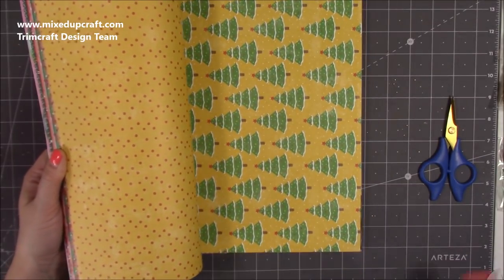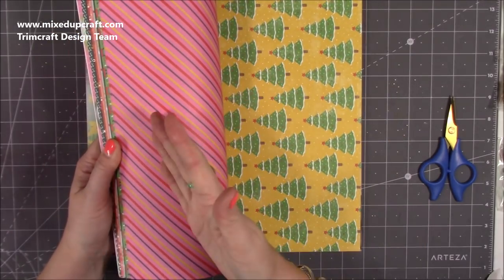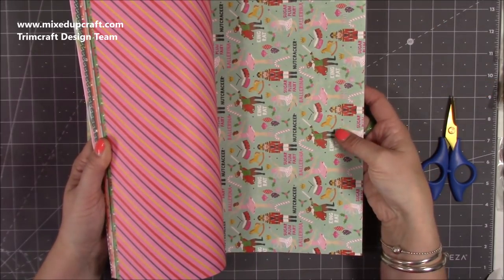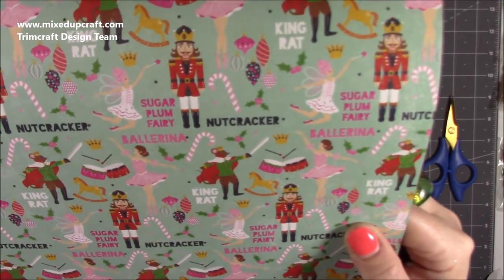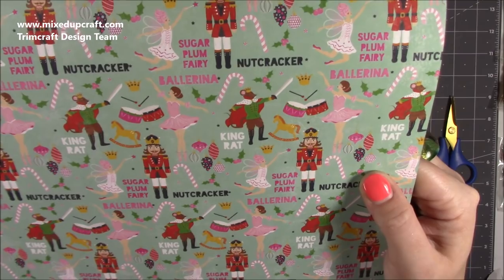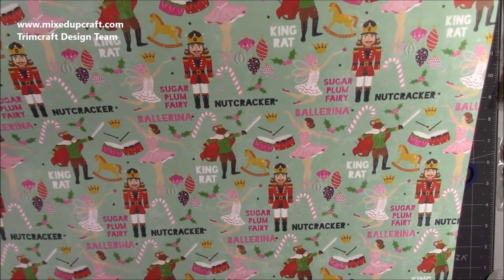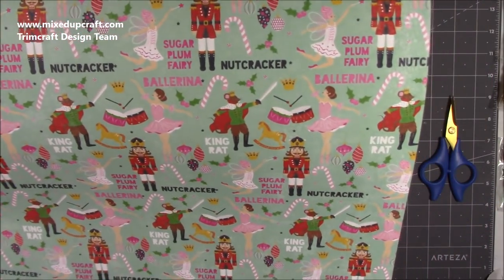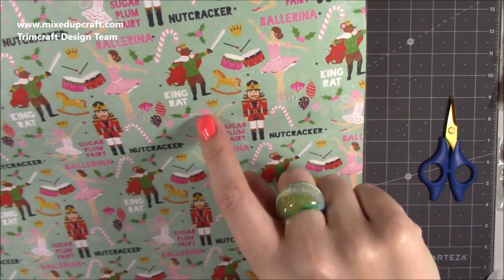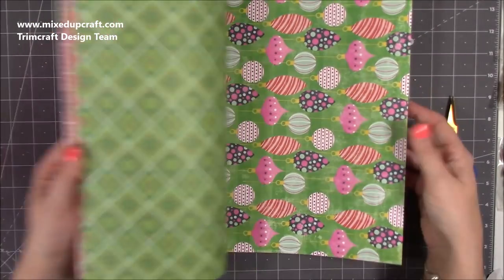Magical Stories features the Sugar Plum Fairy, a ballerina, the Nutcracker, Christmas decorations, holly, a mouse with a crown and sword, a rocking horse, the crown, King Rat with his sword, drums, and the Nutcracker again. It's really fun — every time you look you see something else. I didn't work with this one on the crafting day but I love it. Then really pretty flower-and-berry elements you could hang with ribbon through a hole punch on a card or a bag.